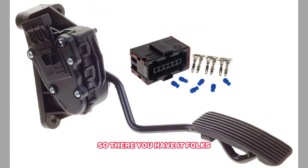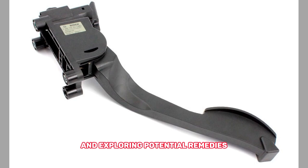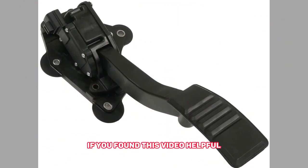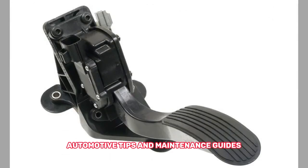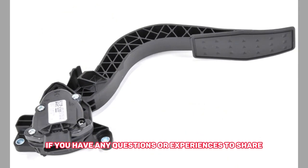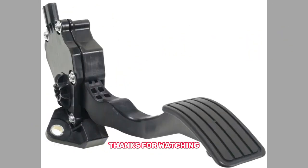So, there you have it, folks. Recognizing the symptoms of a bad accelerator pedal sensor, understanding its causes, and exploring potential remedies can help you address this issue promptly and keep your vehicle running smoothly. If you found this video helpful, please give it a thumbs up and subscribe to our channel for more automotive tips and maintenance guides. If you have any questions or experiences to share, feel free to leave a comment below. Thanks for watching, and may your journeys be trouble-free.